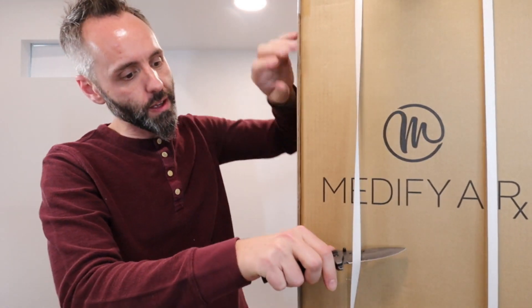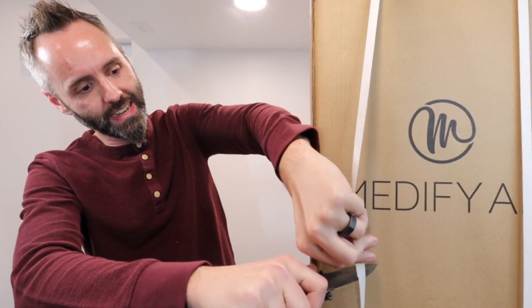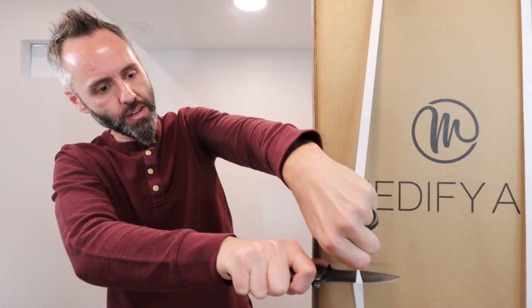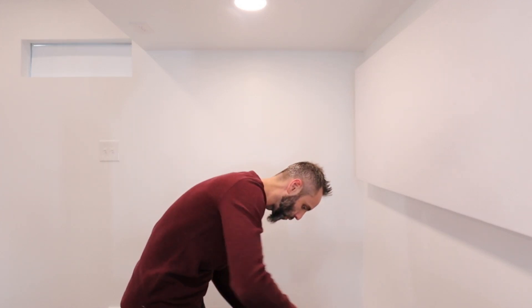Let me go ahead and grab my knife right here and we'll cut these little bands off so we can get into this thing. One thing that's important in a household is to make sure that the air is always clean, so to be able to just have a few of these going in some of the rooms — I especially find it good for whenever we're sleeping to just get that fresh air coming through.